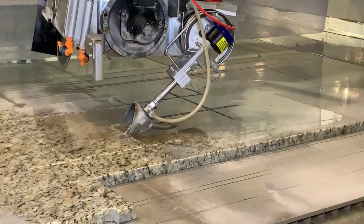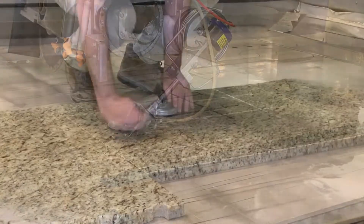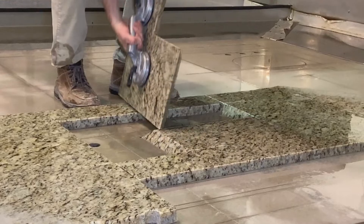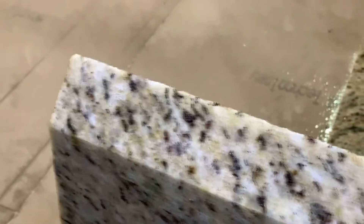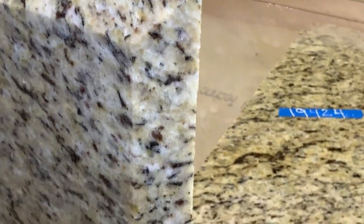Our Northwood Raptor is really our workhorse to help us cut a lot of kitchens efficiently and with good quality. One other big reason we went with the Northwood Raptor was the ease of programming. You can easily program 30 to 40 square foot jobs in one slab in a matter of seconds.